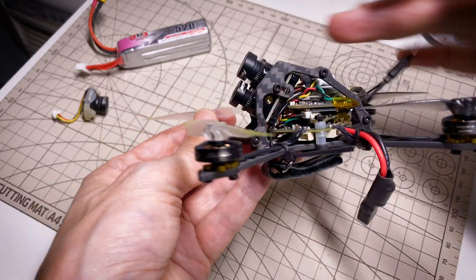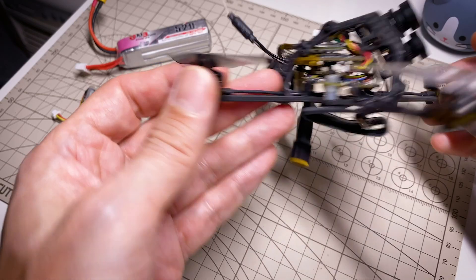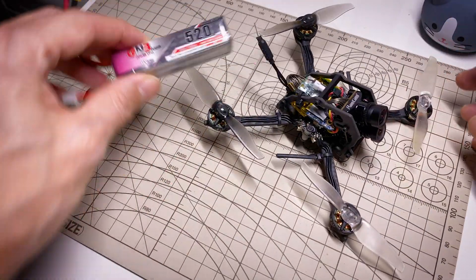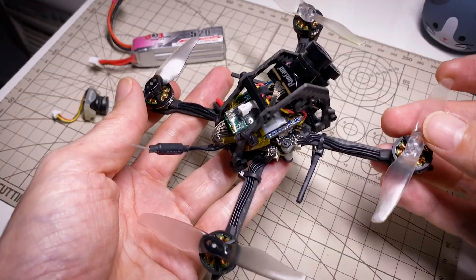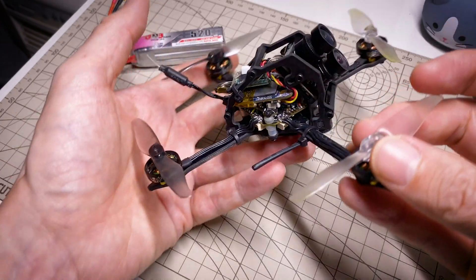The way I have the board mounted isn't really ideal, and obviously there is no camera protection. But I was able to build a little 4K toothpick that's 80 grams, and with a little 3S 520 battery it weighs about 120 grams. I'm really happy with this — I will be flying it carefully, but I'm happy to have something so small and light that also records nice-looking HD footage.